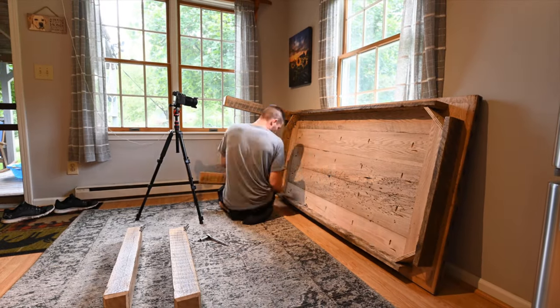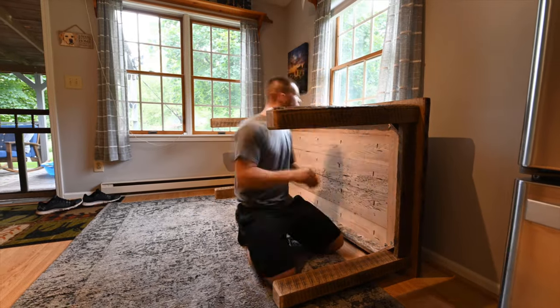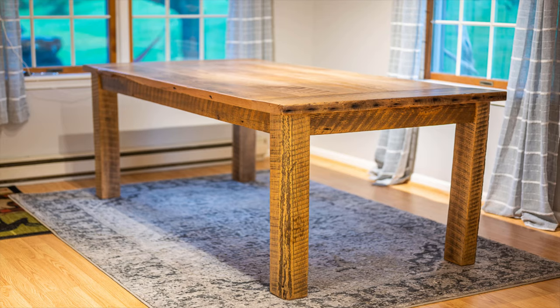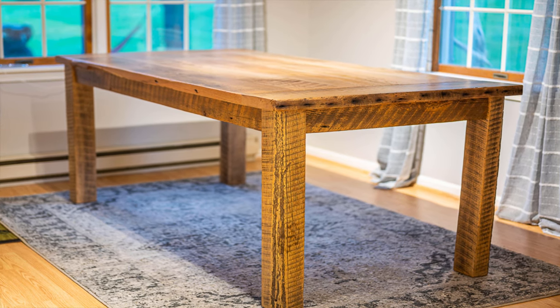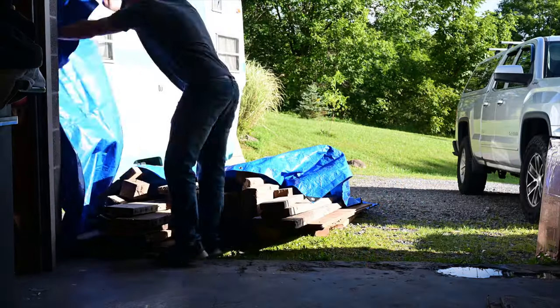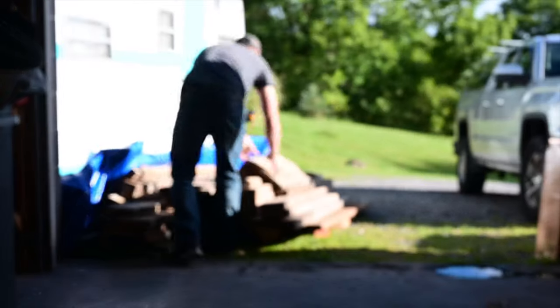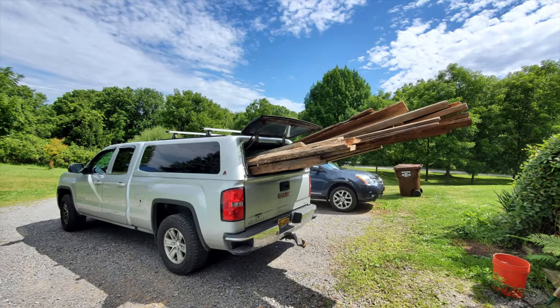In this video, I want to show you how I made this dining room table with removable legs out of solid reclaimed oak barn wood. I had a customer that wanted a dining room table done and she wanted it made with removable legs so it was easily moved. So of course I said yes and got to work.